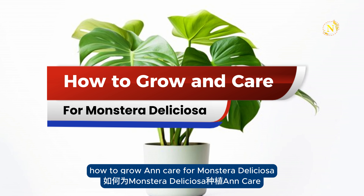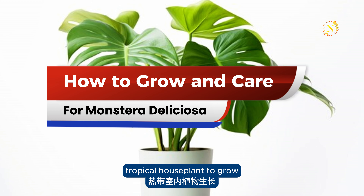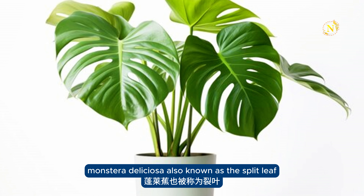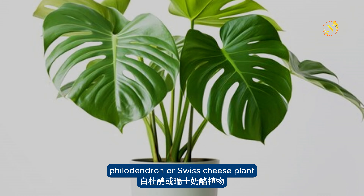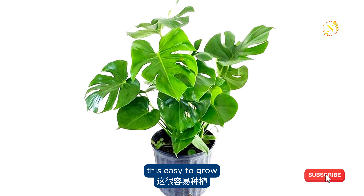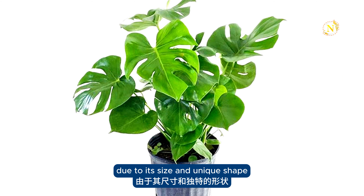How to grow and care for Monstera deliciosa. Monstera deliciosa is an easy tropical houseplant to grow and care for indoors, also known as the split-leaf philodendron or Swiss cheese plant. It is a tropical plant often kept as a houseplant. This easy-to-grow climbing evergreen provides a dramatic focal point due to its size and unique shape.